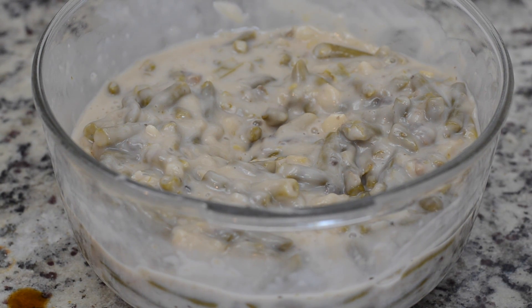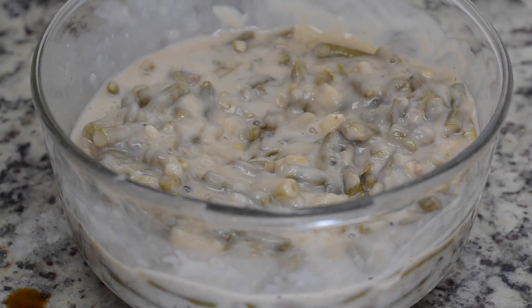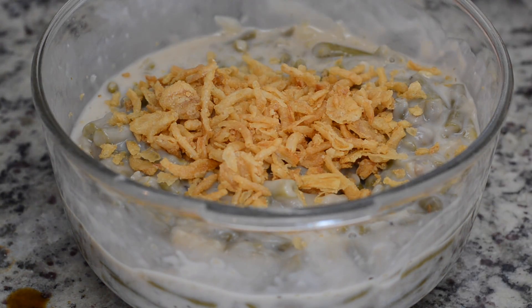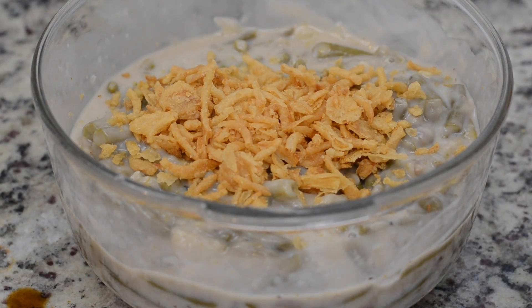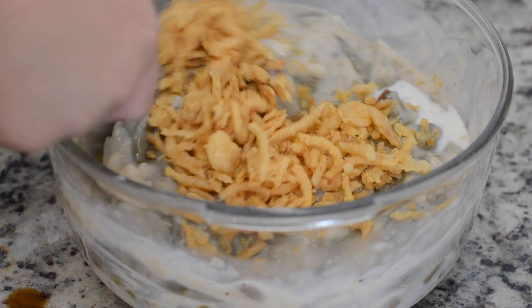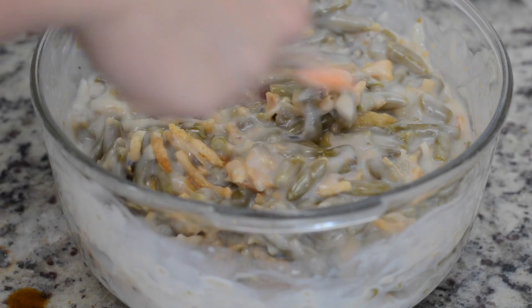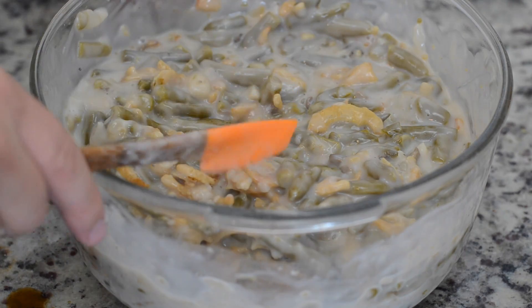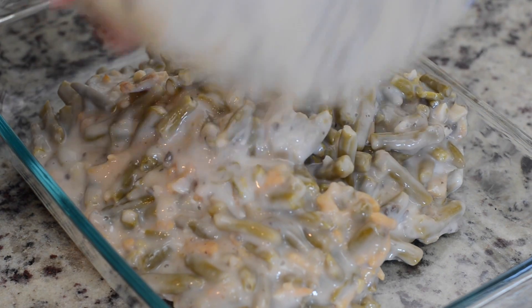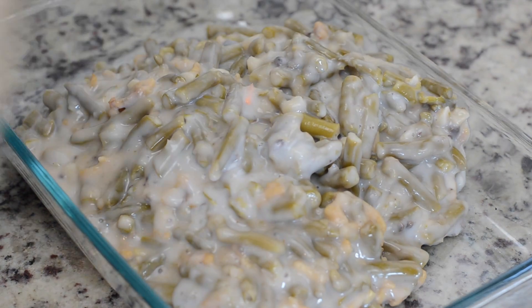We're going to fold that all together and then fold in half a can of our fried onions. In a future recipe I'm going to show you how to make fried onions, but in this one we're just going to keep it super simple for Thanksgiving because we're already busy enough and we're just going to use the can. Then we're going to pour that into a 9 by 13 glass baking dish and bake it at 375 degrees for about 20 minutes.